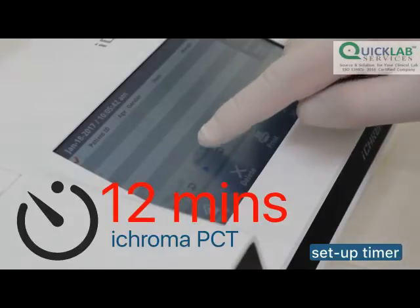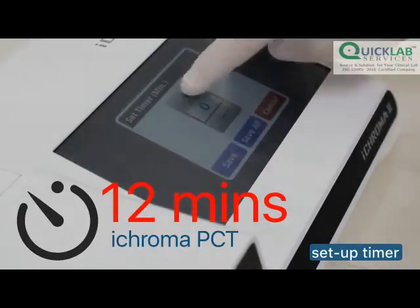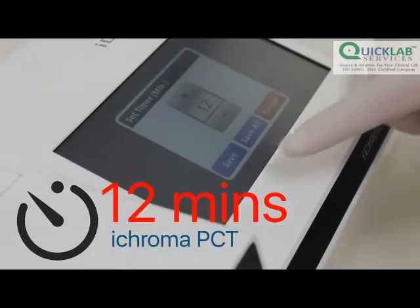Meanwhile, set the timer of ICHROMA-2 according to the reaction time of PCT, which is 12 minutes.